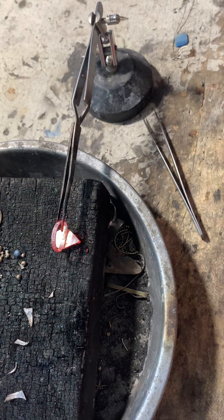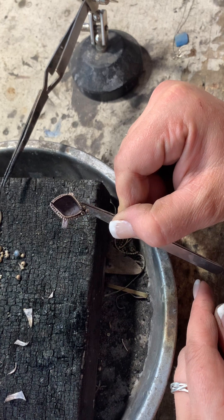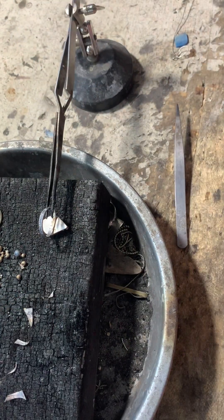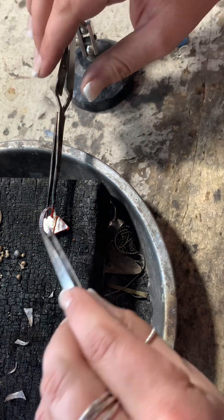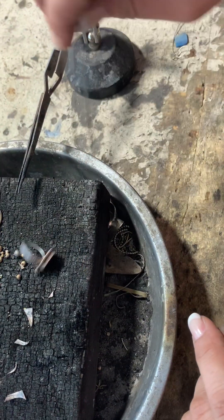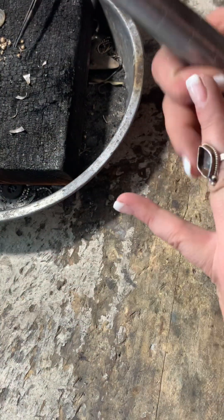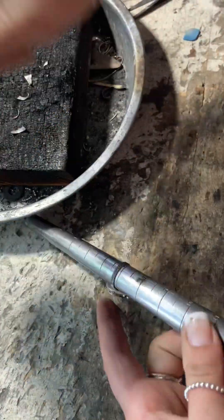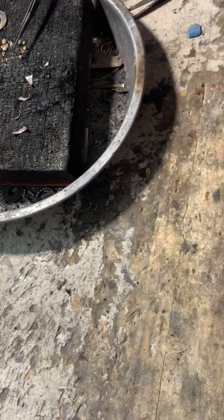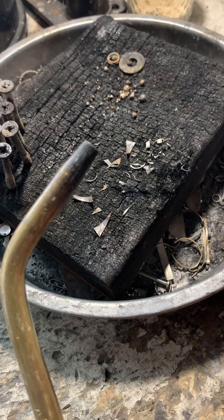I did solder this down and then decided it was off a little bit, so I'm going to inspect it, reheat it, and just move it slightly with a little tap. I did like it that second time. Then we're going to go ahead and clean it up, set the stone, quench it, dry it off. I like to put it on my finger to make sure it's sitting correctly, and then on the mandrel to straighten that band out. This ring is sitting at a size seven — looking good!